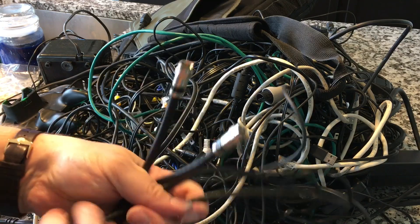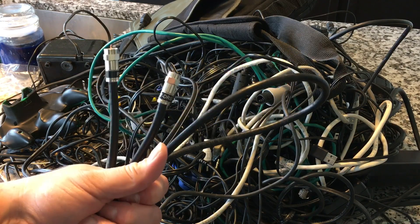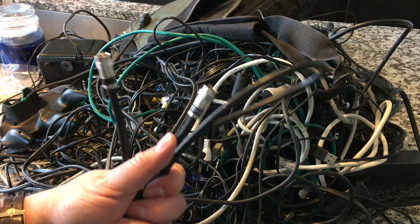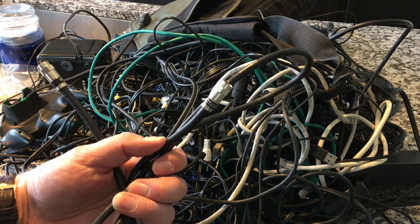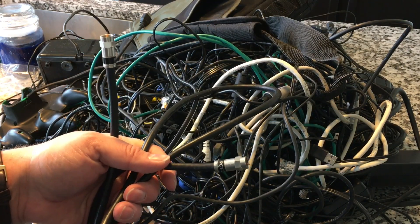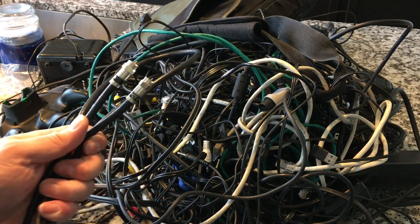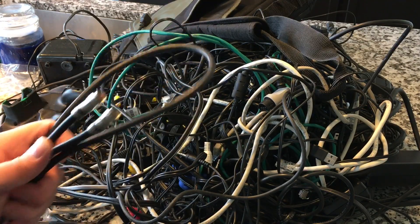Because when we would wrap cables — especially things of intricate pin configurations, like XLR cables, camera cables, and stuff of that nature — we used to always have to do this over-under method when rolling them up. You can't just coil them around like a power cord. Luckily, none of this stuff here is going to matter that much. Plus I've apparently got a million of everything, so that should speed up the process. I'm about 30 minutes in and I think I've made a sizable dent in the pile.